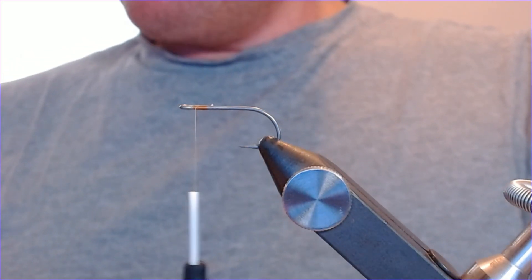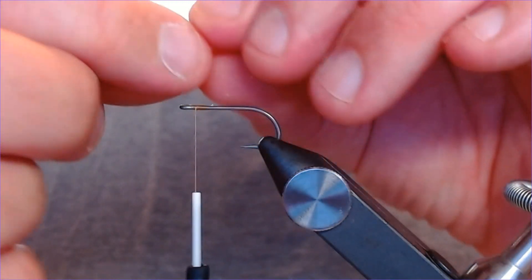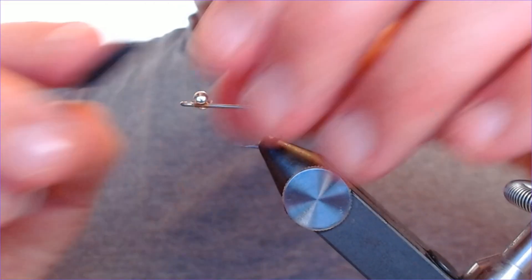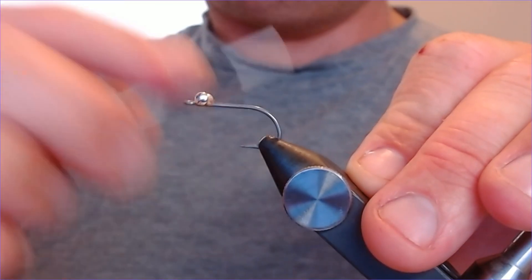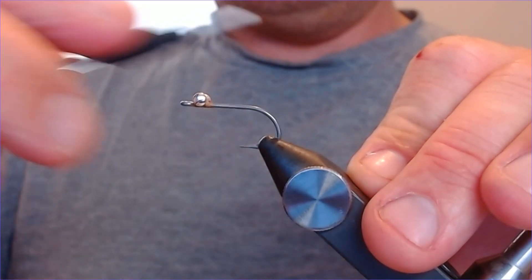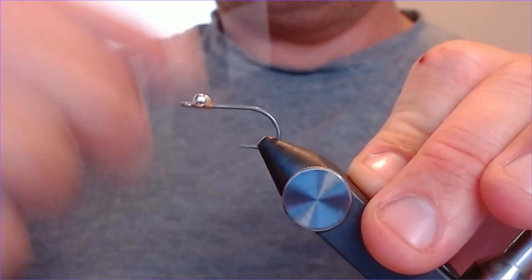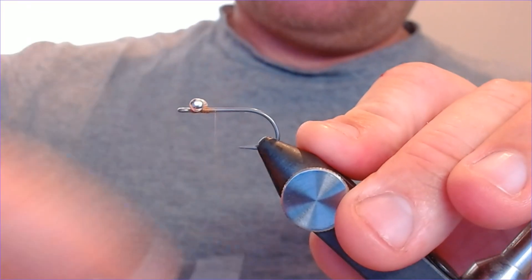First thing we're going to put some eyes on here. You can use all sorts of different weights of eyes depending on how fast you want the fly to sink. I'm just going to use these small brass eyes — tied in not quite right up to the eye of the hook, leaving a little bit of space. Plenty of figure-of-eight wraps to really bed these down, because these flies come under a lot of stress — the environment and the fish taking them.